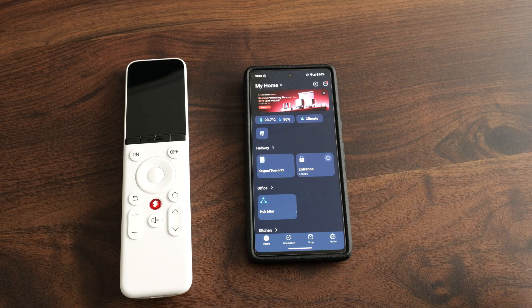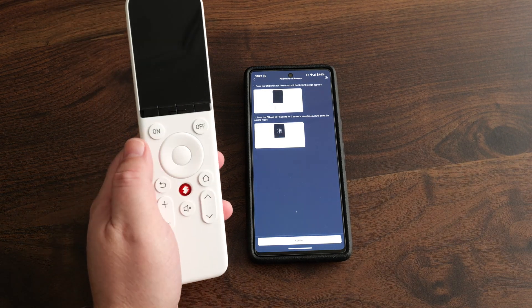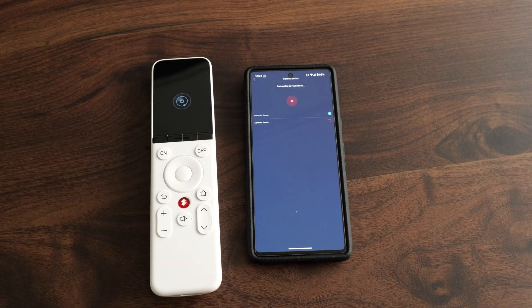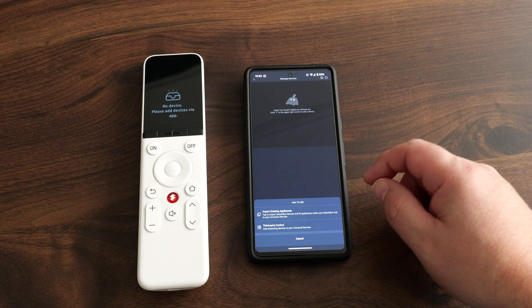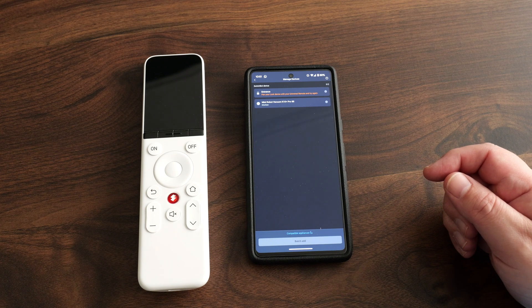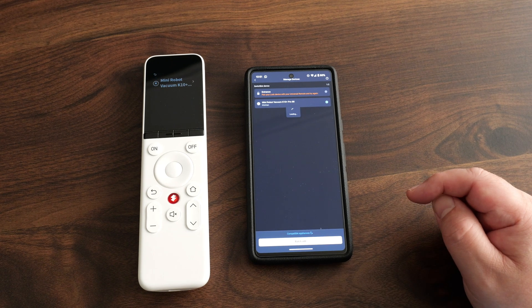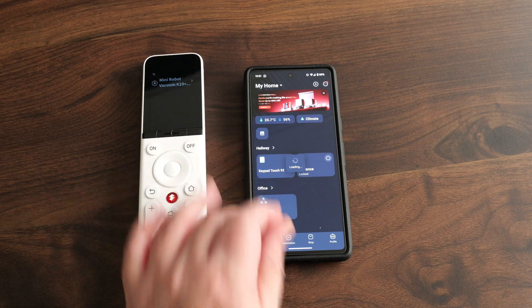In terms of setup, you're going to need a SwitchBot account and the SwitchBot app installed on your phone. If you're already an owner of various SwitchBot devices, this is a really simple process — you literally just add a device and follow the on-screen instructions, hold a couple of buttons down, and it goes through pairing mode really quickly. Once that's done, the remote is added into your SwitchBot ecosystem. Adding SwitchBot devices is by far the easiest — I've just added the SwitchBot RoboVac here and it shows up on the remote after a quick sync.